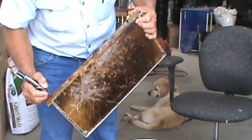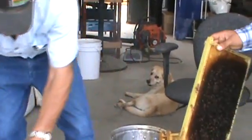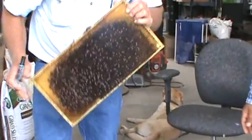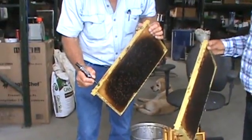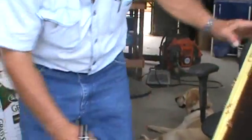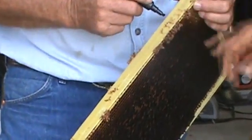Frame number one. Number two. This is number three. This is 153 — you add that on yourself just to remember.